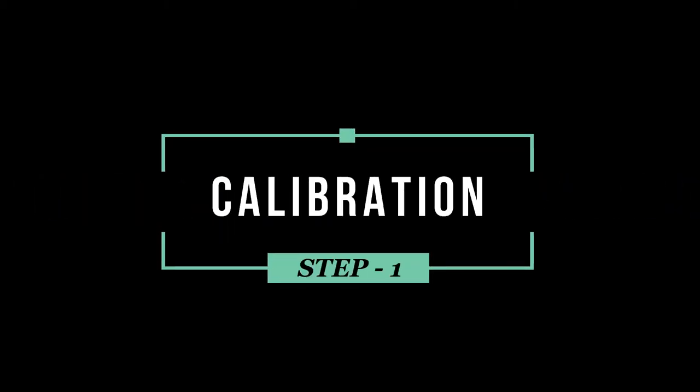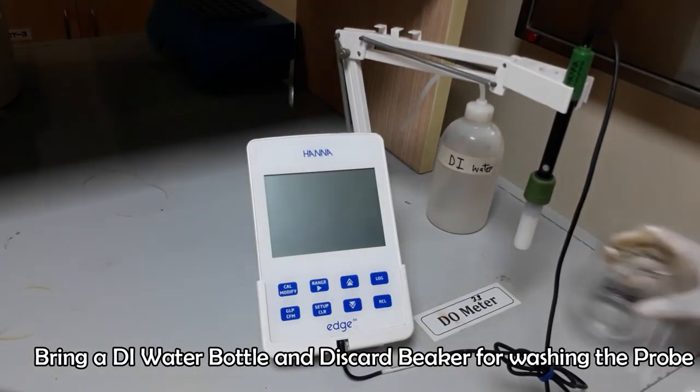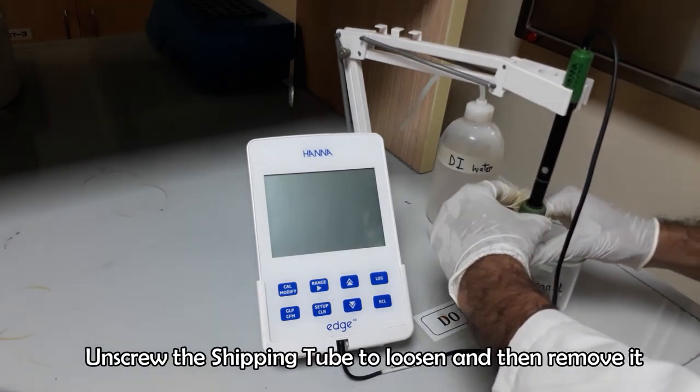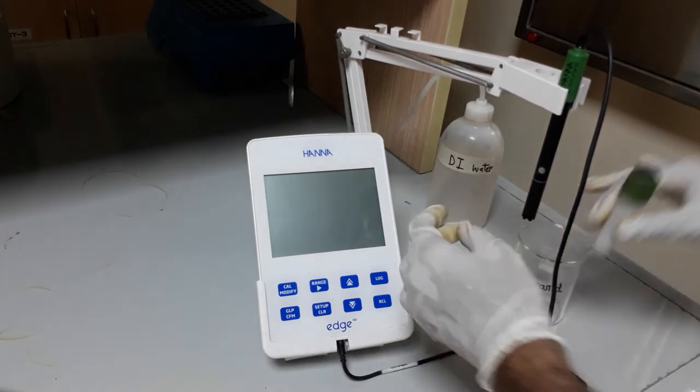First of all we have to calibrate the DO meter against 100% DO containing solution, which is DI water, and 0% dissolved oxygen solution. Bring a discard beaker and a DI water bottle for washing purpose. Remove the shipping tube from the probe.